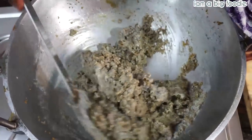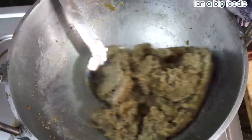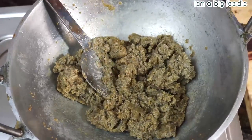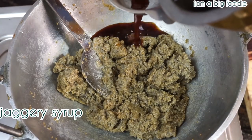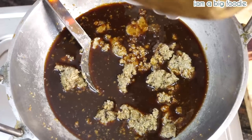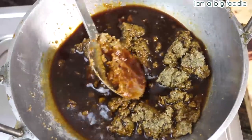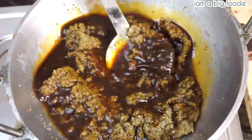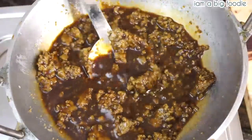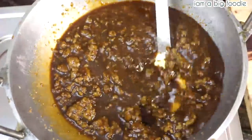Let's get started. Now it's about to be done. It's been a long time. I'm ready to go. I'll keep going. So let's get started.